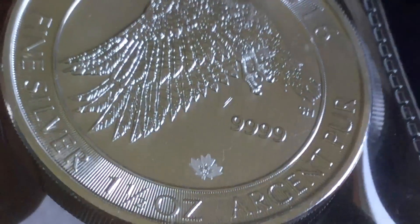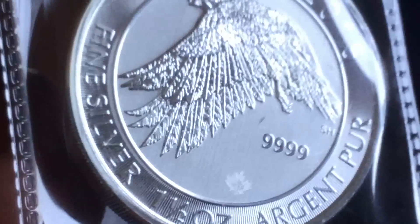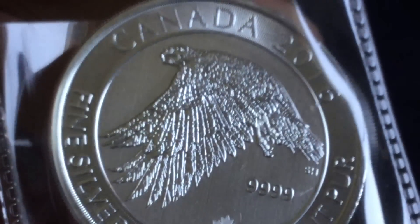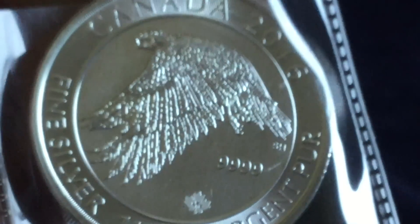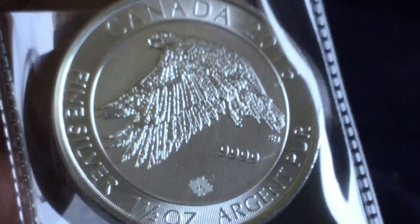Canada 2016, it says. Four nines fine silver. There's a small scratch there on the field — a little disappointing, but it's a nice coin nonetheless. That Snow Falcon is just extravagant. Love it with the wings in flight there. Very well done piece indeed.